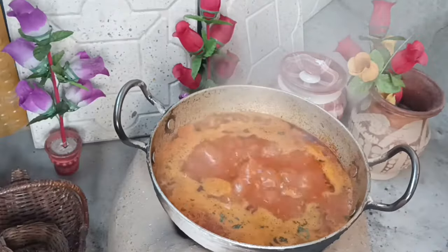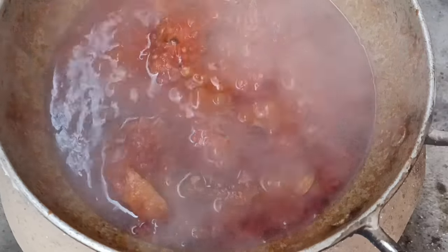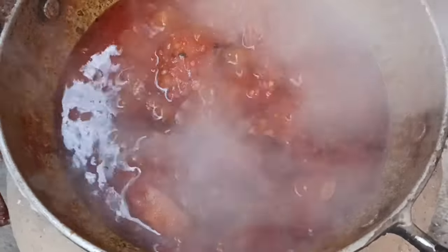Then we will cover the lid for 10 minutes. This will be ready in 10 minutes after the gravy is ready and the tomatoes have reduced.